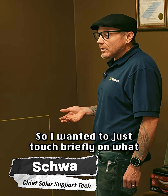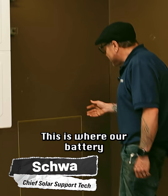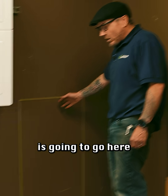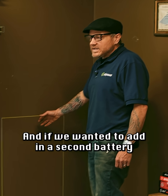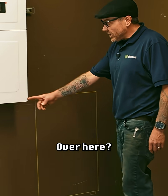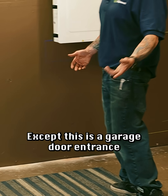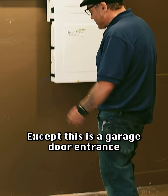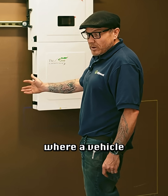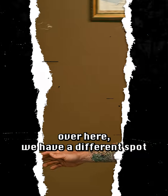I wanted to touch briefly on what it would look like adding in a second battery. This is where our battery is going to go here. If we wanted to add in a second battery, maybe it could go over here — except this is a garage door entrance and this is too close to where a vehicle could impact it, so that area is out.